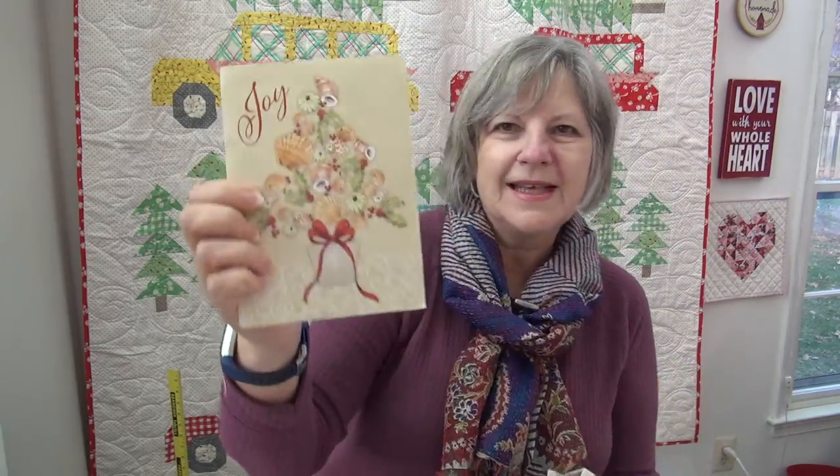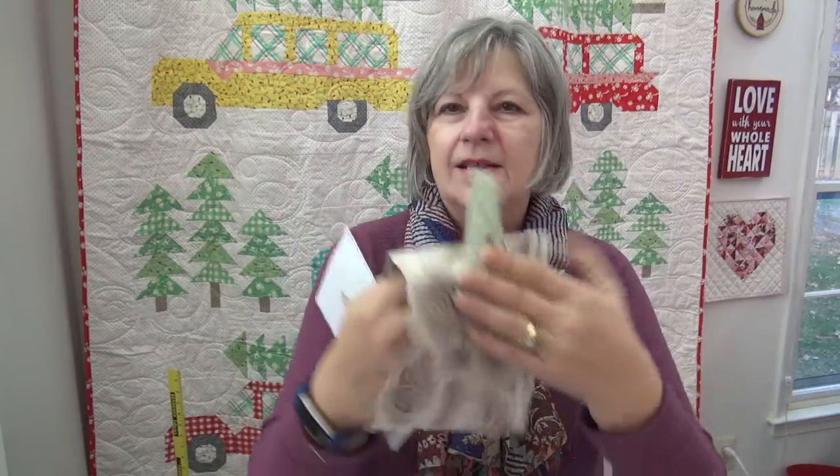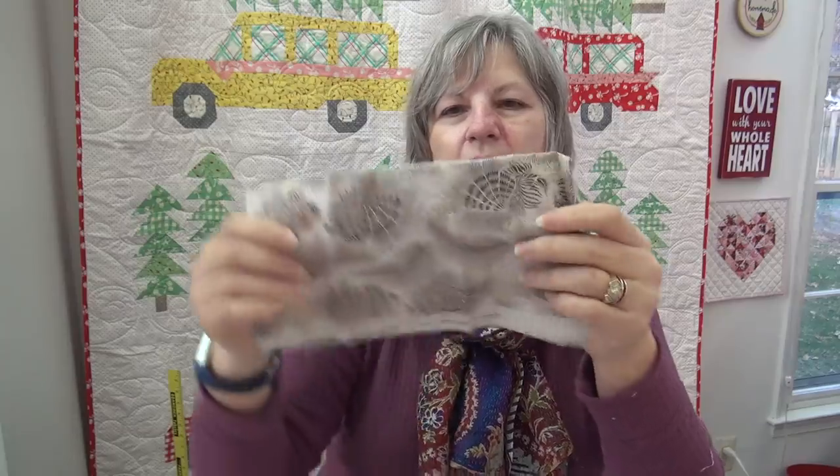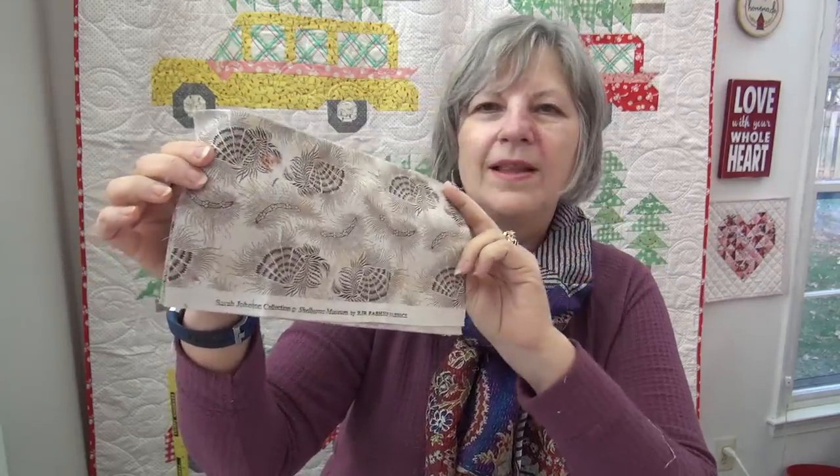I should just make one block — I'll show you where I'm going with this eventually; I'd like to do it next year. And what I got from Laura — she sent this card plus some edges. But this one is neat: it is one of the fabrics done for the Sarah Johnson collection of the Shelbourne Museum by RJR Fabrics. I love those reproduction ones, particularly anything that's supporting the museum — those are awesome.